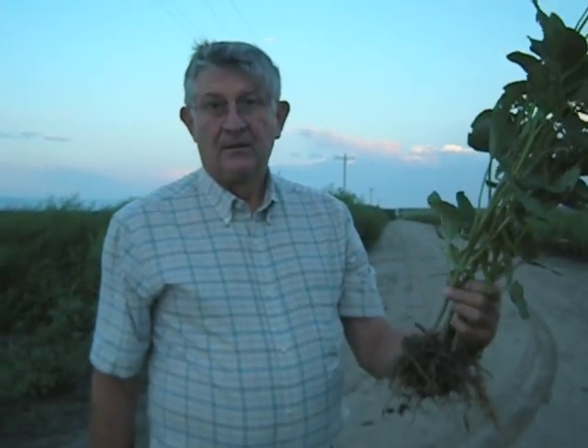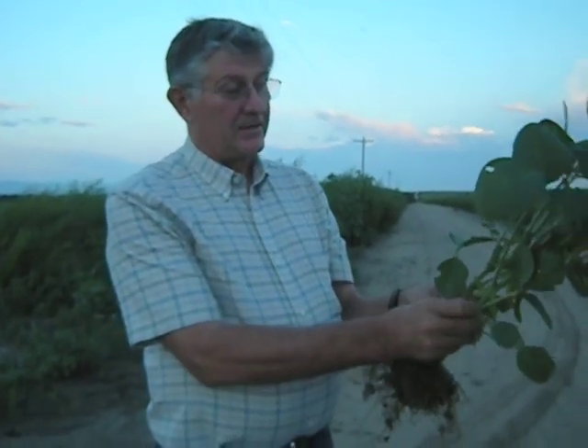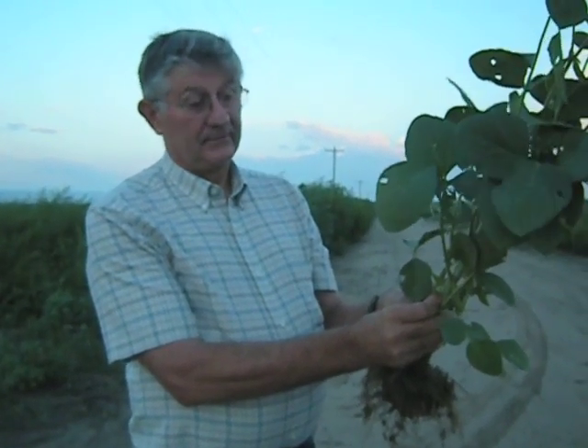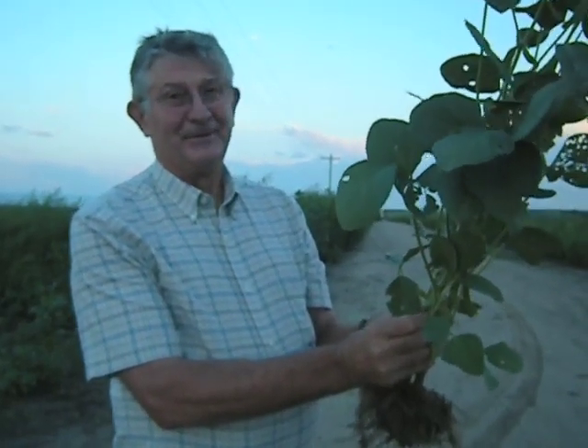Under the terrible drought conditions you can see the difference between the two — where it was used and where it wasn't. I mean, it's scary. Here we've got pods; it had nodes where we got 4, 5, and 6 beans per node, and there's even a couple of 4-beaners in there — not many, but at least there's a couple.